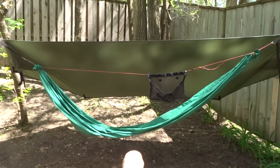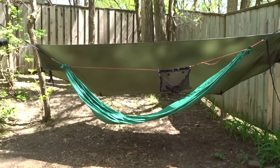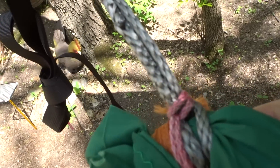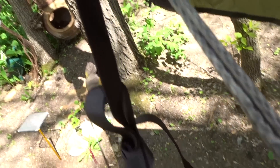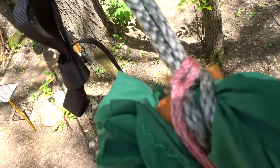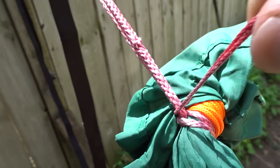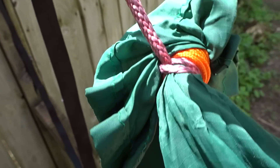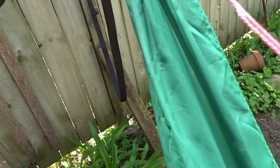Hammock sag is right there — that's the way I have my hammock set up for my most comfortable spot, what I call my sweet spot. My ridgeline is just larks-headed on the continual loop, which goes up to my cinch buckle on this hammock. It's larks-headed on the head end and on the foot end there's just a loop that goes onto the continual loop, which is part of my hammock suspension.